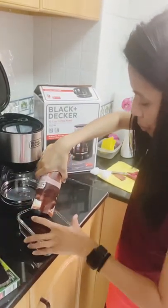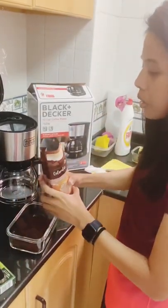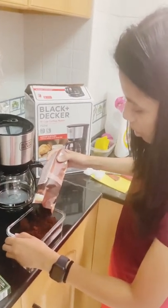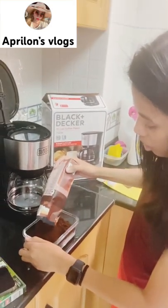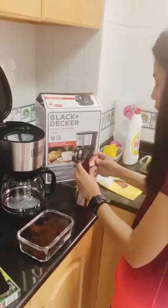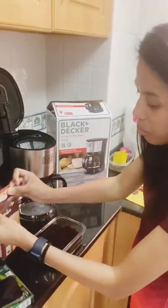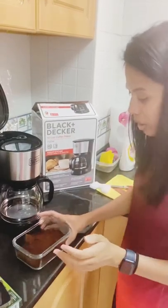Actually, I got the idea from going to my friend's house — we always make coffee together there. That's where I realized brewed coffee is really delicious because you control the strength yourself. You decide how strong you want it. And the taste is really different from 3-in-1 coffee, which is very popular in the Philippines.